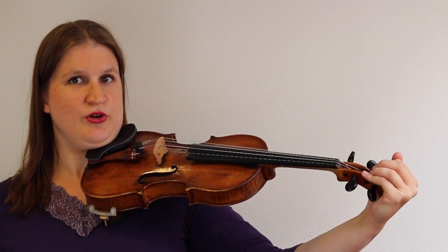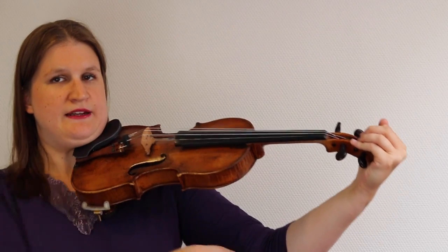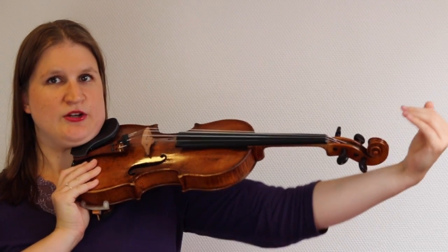Another way to measure is to stretch your arm and put your hand around the scroll — your arm should be a little bit bent, but not too much. That's the best way to check the fit with your child if you want to verify beyond just using my table.